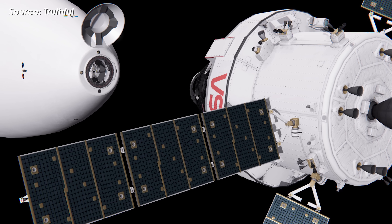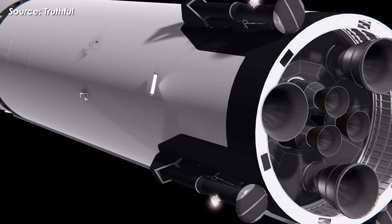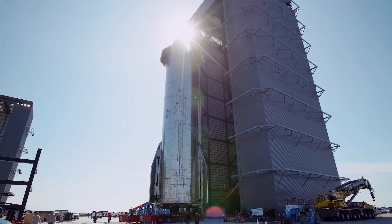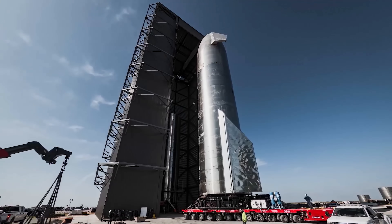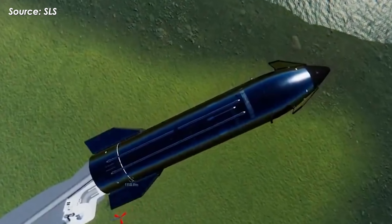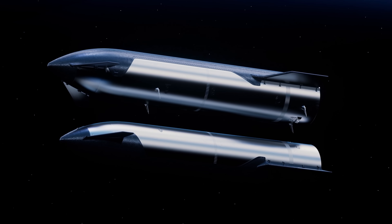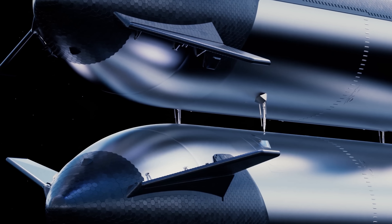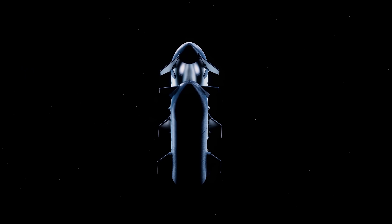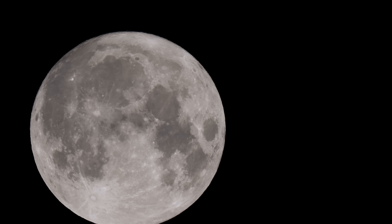So, what do you think — which design makes more sense: a legless Starship HLS or one with landing legs? Let me know your thoughts down below. Of course, before Starship can ever touch the lunar surface, there are still massive hurdles to overcome. SpaceX first needs to perfect landing the vehicle here on Earth, and more importantly, the orbital refueling system — a technology absolutely critical for any mission beyond Earth — still needs to be fully developed and tested. Without that capability, there's simply no path to the moon.